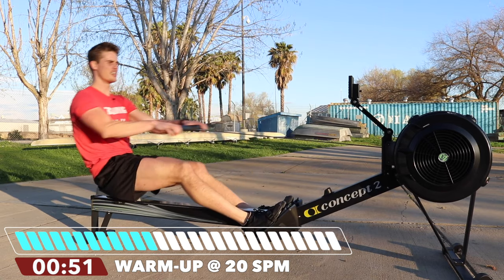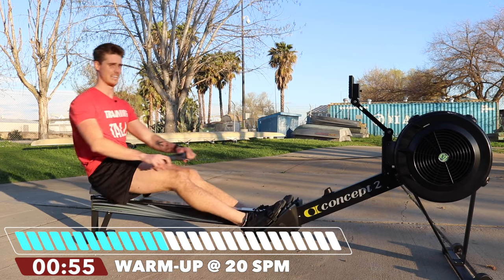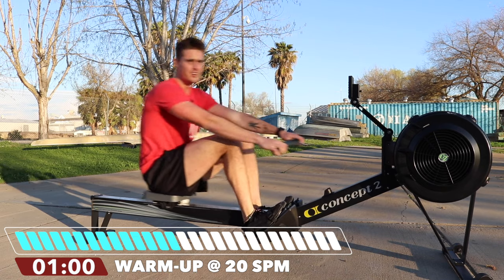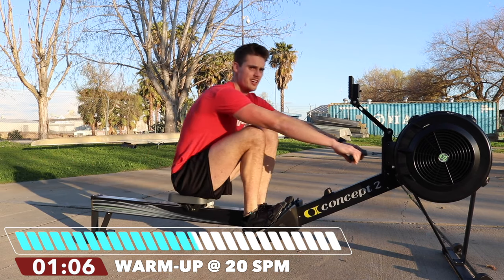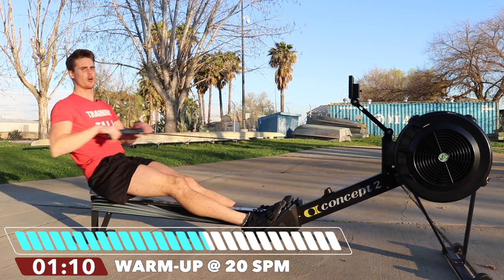We're going to row like this for another minute ten, and then go right into the intervals. Because sure, you can set your monitors and track everything, but if we want to get better at rowing, we've just got to do the work. We can't have any excuse holding us back, so we're just going to row this thing.